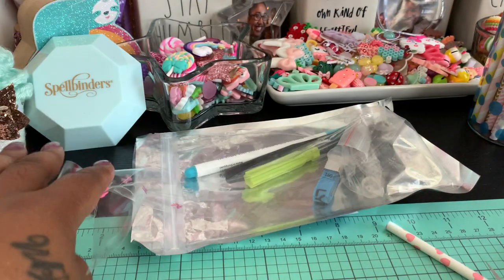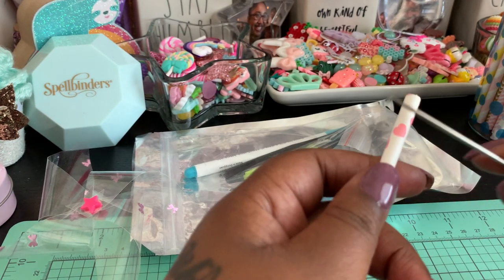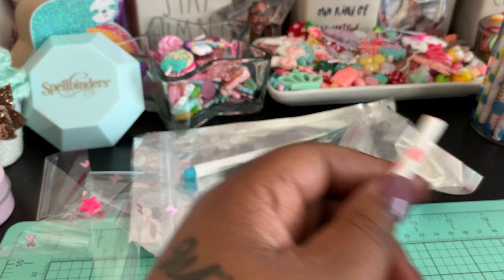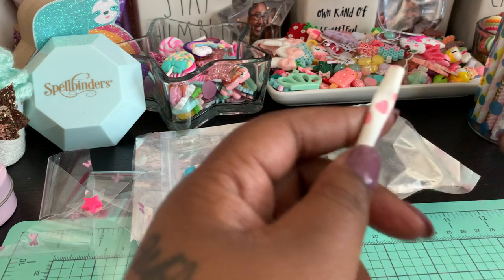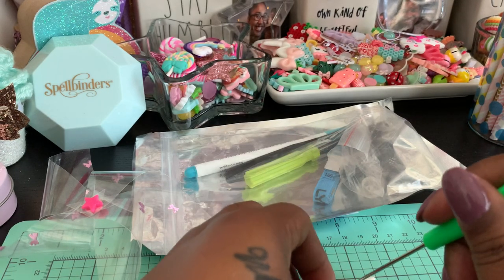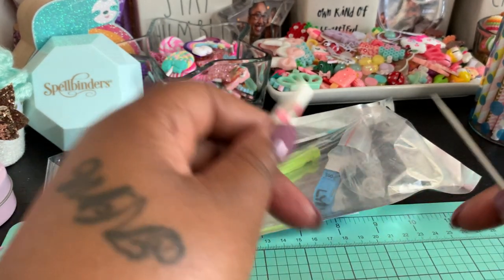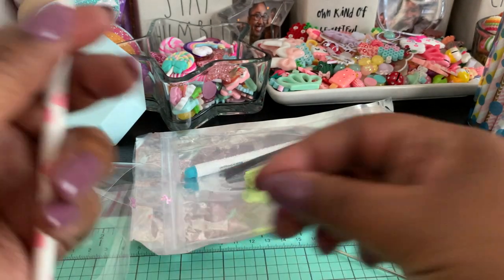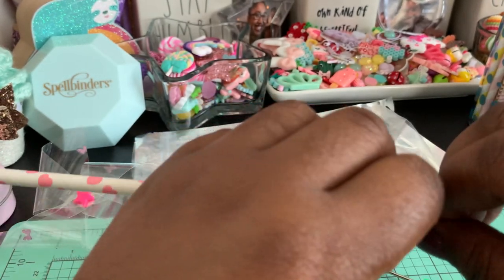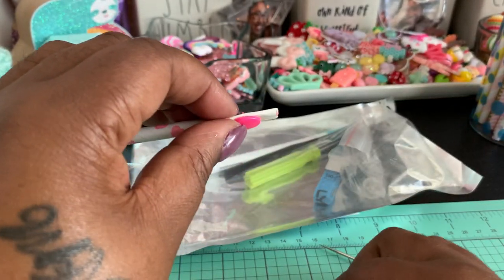Now do the same exact thing with your straw. Create a hole at the top of the straw — about a half an inch down — squeeze it together a little bit, then take your pokey tool and create a hole with that as well. Then thread your bottom piece of the snap button through that hole and press it down, and use your tool to connect it the same way.